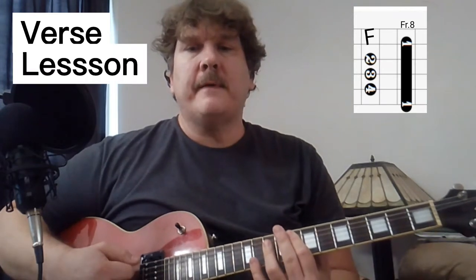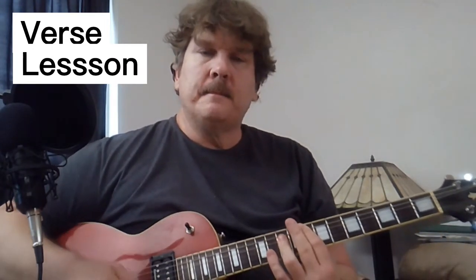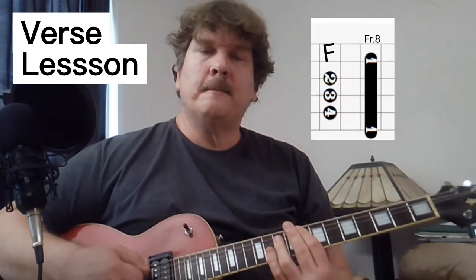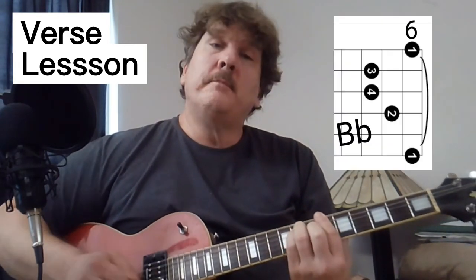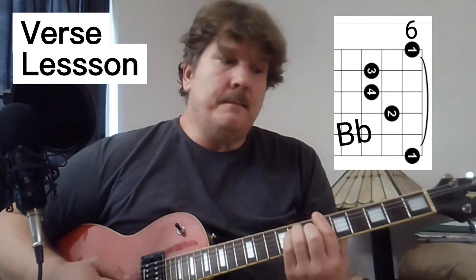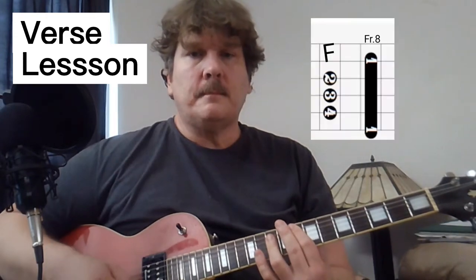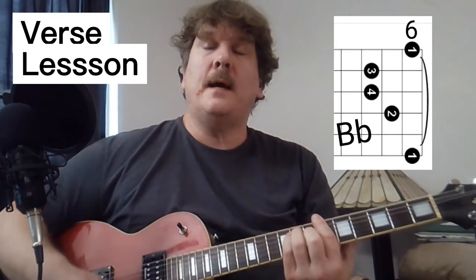The first part is F. I'm playing it at the 8th fret, but let's play it in the first position — to me it just sounds like they're playing it on the higher frets. And then it goes C, B flat at the 6th fret, back to F. And then the second time, C is at the 8th fret, stops on the B flat.